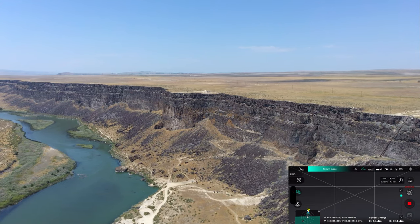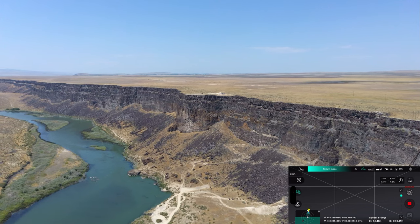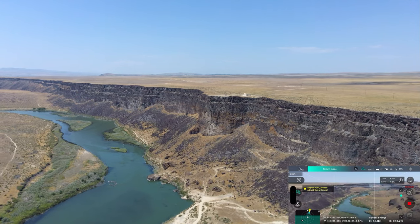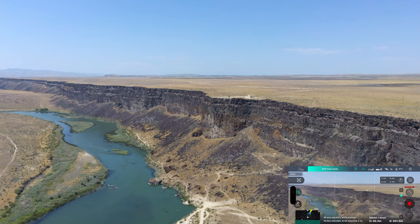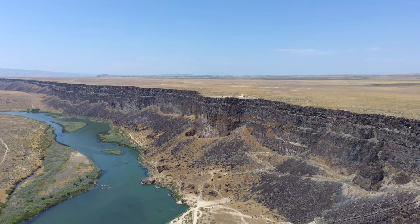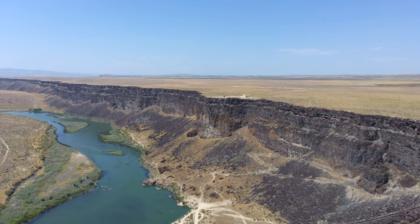Yeah it says return mode and then we lost it — so it's coming back. We were out there probably max distance, 950 meters, and it's coming back now. Let's go ahead and hit return to home and it'll start coming back to us.